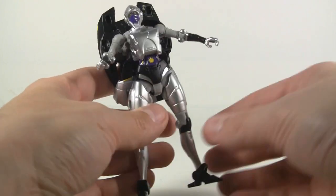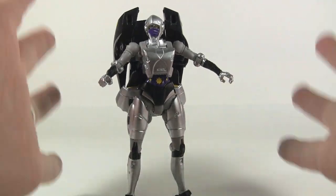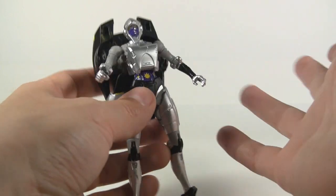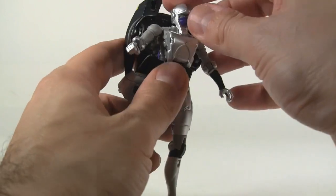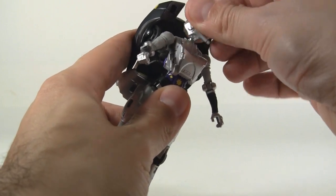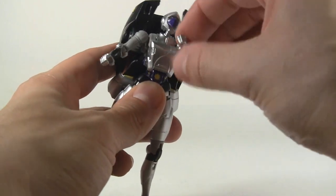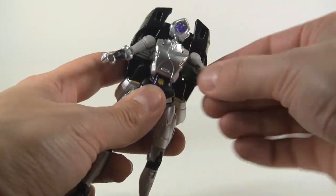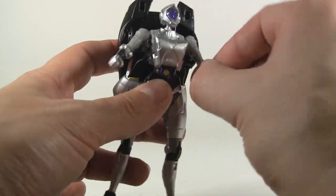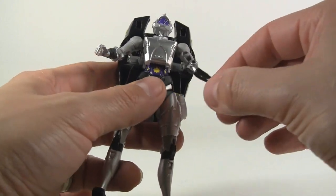This happens to be one of my favorite molds in the deluxe size. The proportions are really nice — I know some people have their nitpicks about it, but I think they did a good job. The head is on a ball joint. Even though she's got that long Egyptian chin, you can still move it up and down with a very fair amount of movement. The shoulders are on a ball joint as well, giving all the movement of a nice ball joint, though they are hindered a little bit at a certain range. We have a bicep swivel and an elbow that, while not double jointed, gives a fair range of flexibility.